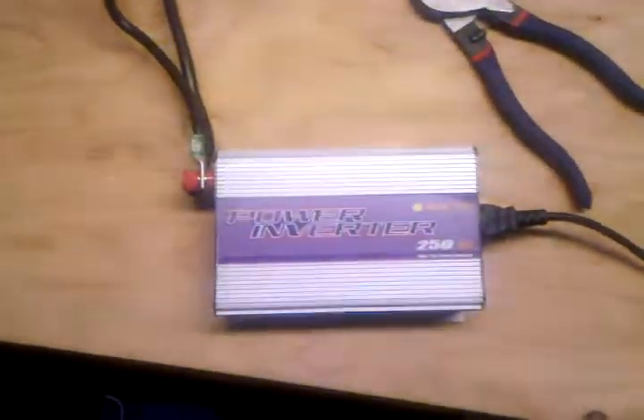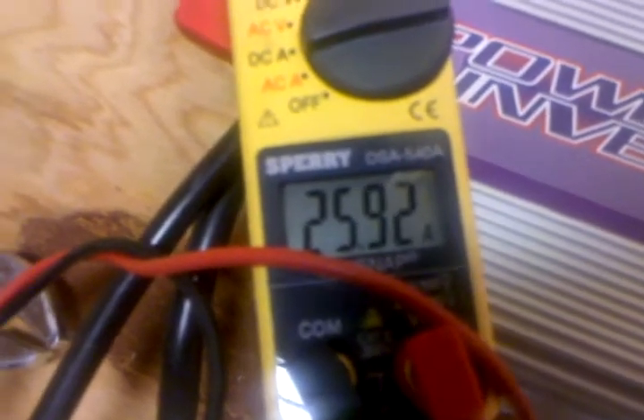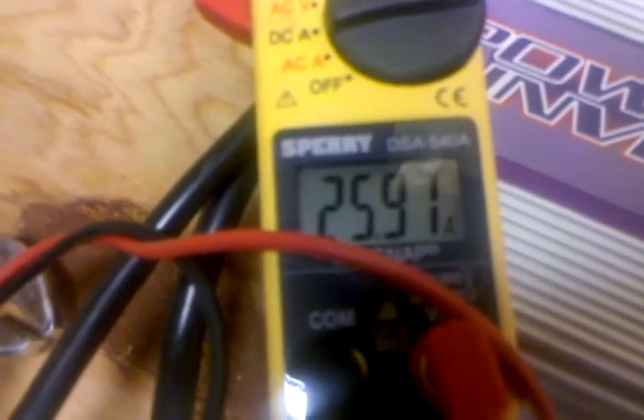These grid tie inverters are doing pretty well. That's my solar — 26 amps from the sun. Two Sun 250 grid tie inverters, fans are on, and they're both working together.